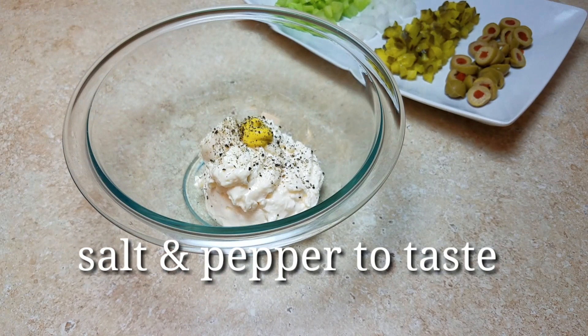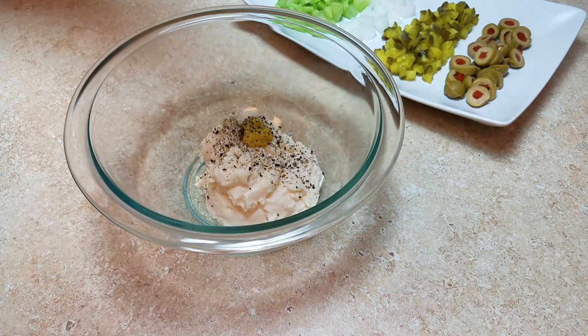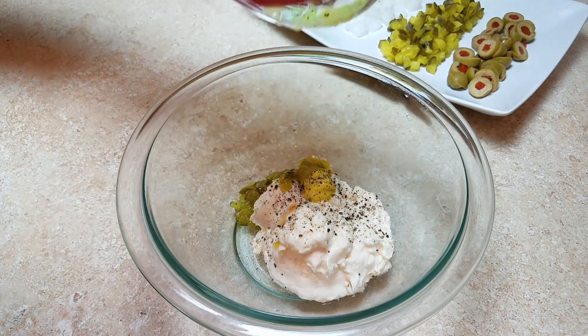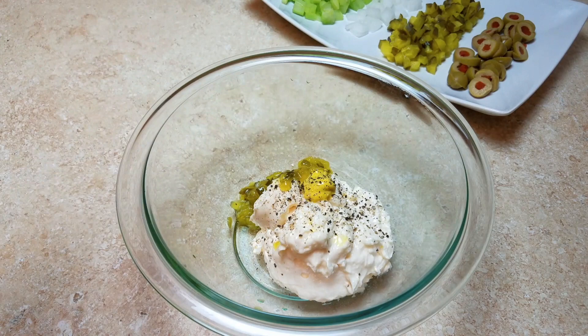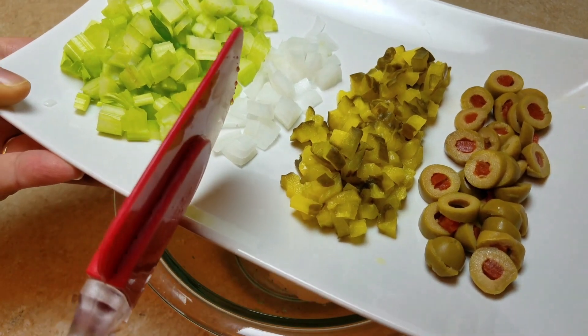I'm adding salt and pepper to taste. Sometimes I like to add creole seasoning, but today I'm keeping it simple. Now, I'm using green olives, but black olives work great too. I just love the combination of textures — the crunch from the celery and onion. I love raw onion, so if you're not an onion person or you're taking this to a barbecue, just leave it out.